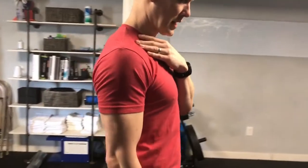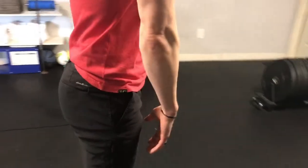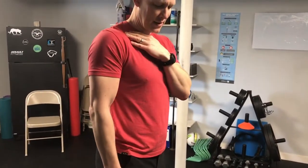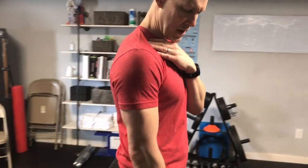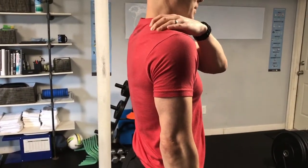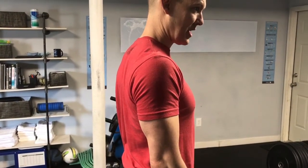I want to make sure that I'm not coming forward with that shoulder and the arm rotating in. If anything, my thumb should start to point forward, my arm should move more to the side of my body, and my upper trap — I should be able to put my hand there and just bend it back and forth if I'm in a better resting position.